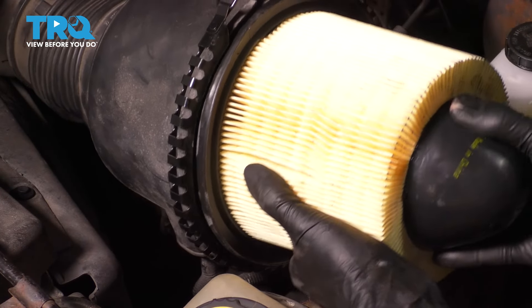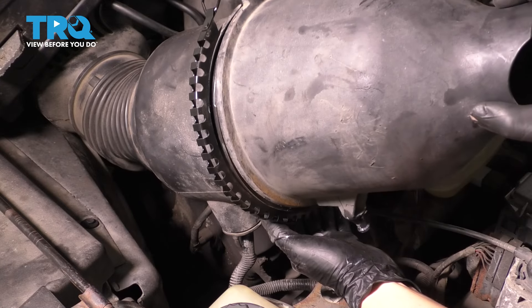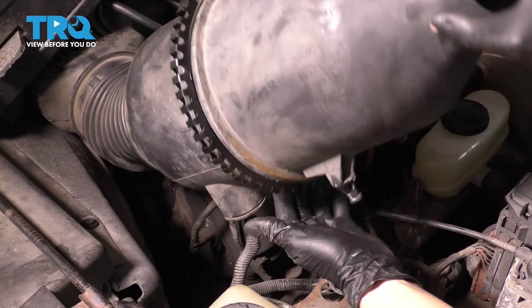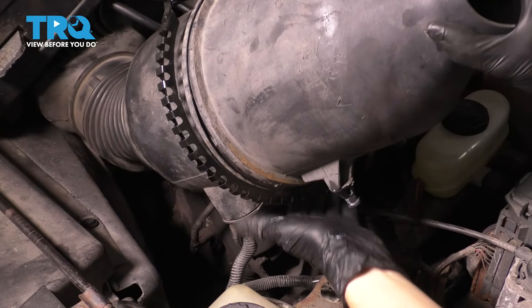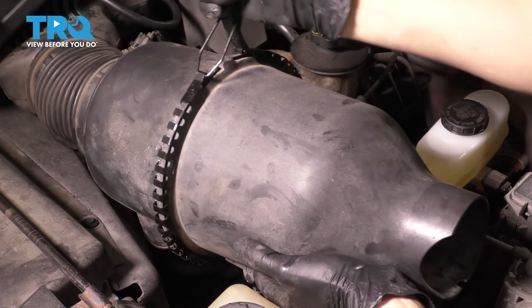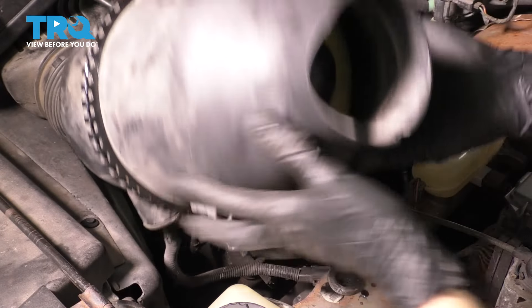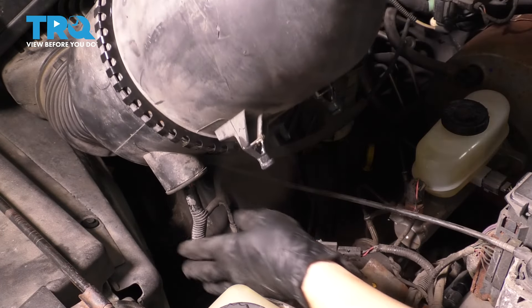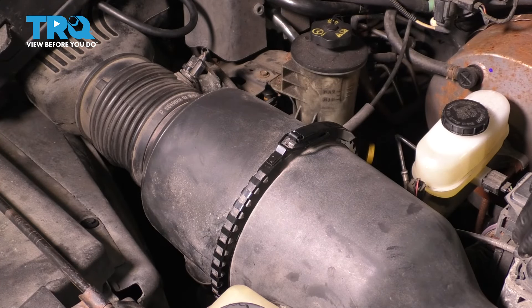Now you would take your air filter, slide it on, and make sure you press it in all the way. Take the other half of this housing, slide it over the air filter, make sure the tab here lines up at the top with the groove, press it into place, and it should line up at the bottom as well. Sometimes this clamp will get in your way. Get the clamp over and lock the clamp down. As long as it's locked around the whole perimeter, you should be good. Make sure you push this connection back in, drop this down back into its grommets, re-secure it, and off you go.